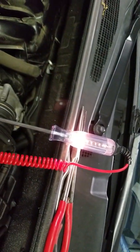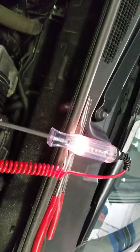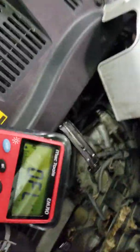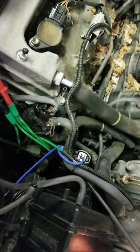Now checking the power side: we have a good steady test light hooked to battery negative, probed on the power side of the heater circuit, and we're getting good power as well. So no doubt about it — this thing needs an air fuel ratio sensor. It's got an open heater circuit.